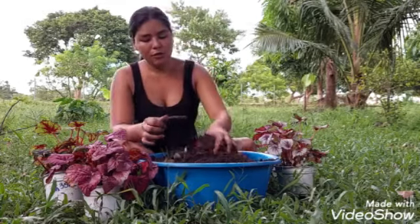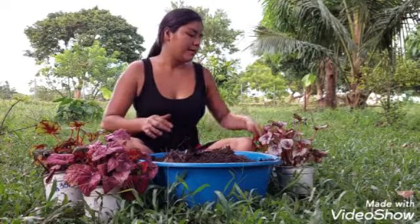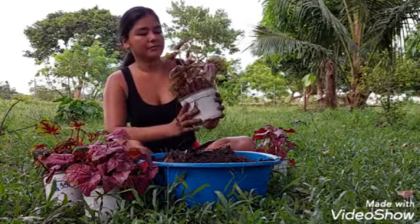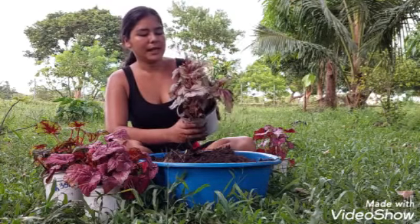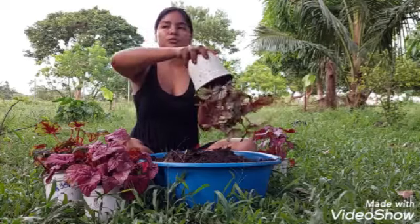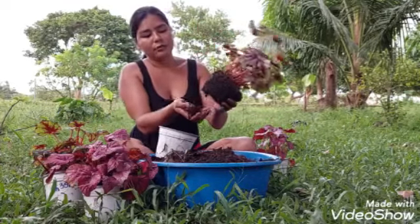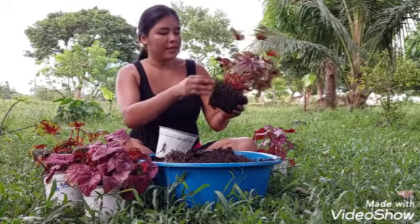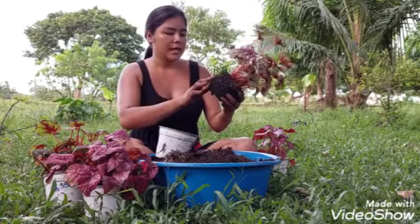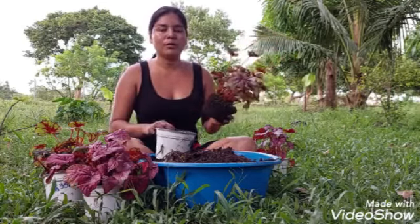Por ahora solo lo vamos a trasplantar. Vamos a comenzar por esta — miren qué bella está. A pesar de cómo vino, está muy bonita. La vamos a sacar con mucho, mucho cuidado. Amigos, el sustrato que ella tiene también es similar: aquí se ve el pasto podrido y hojitas. Es lo mismo que yo le estoy poniendo.